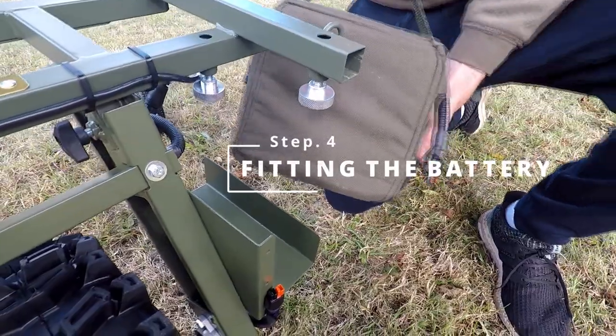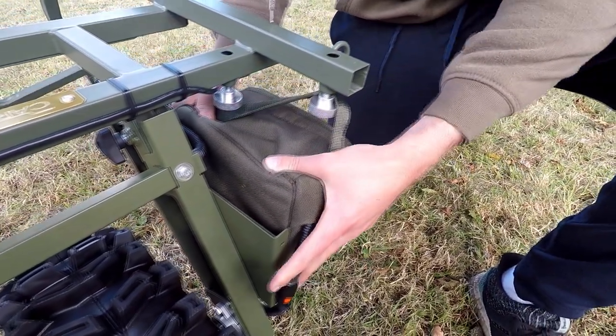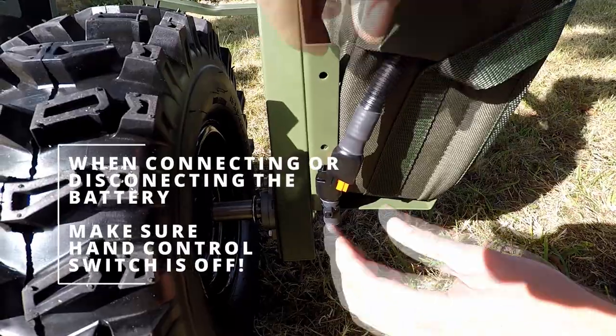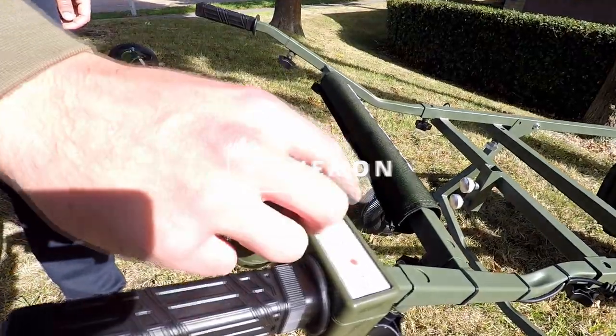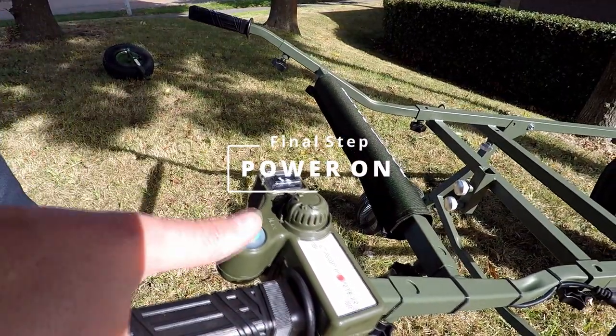Step four: hold the battery as shown and place it in the tray, tilting the battery at an angle so it slides in nice and easy. Connect red to red, black to black. Final step: switch on the barrow, select the speed, and enjoy your Powerporter.